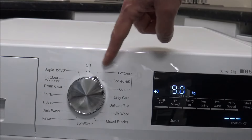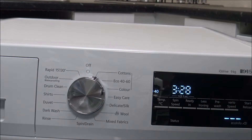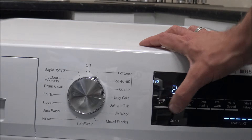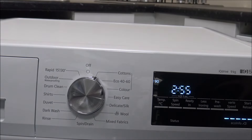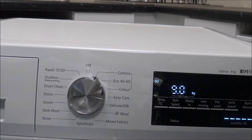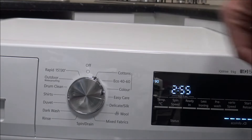The first program is the Cotton program — this is the main program. It's for hard-wearing fabrics such as cotton and linen, so things like t-shirts, bed linen, towels, and tablecloths. You'll find that this is one of the few programs where you can actually adjust the temperature all the way up to 90 degrees. A lot of the other programs are limited by temperature. So if you want to do a full load and go all the way up to 90 to get your whites nice and clean at a very high temperature, then this is the main one to choose.